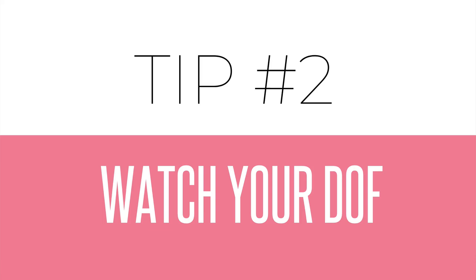That leads on to tip number two: make sure you watch your depth of field. Even at f2.8 you'll still have a really narrow depth of field. For example, if you're photographing a person who's turned slightly away from the camera, you'll find one eye is in focus but the other eye behind it will be soft and blurred. So either use a higher aperture number for a wider depth of field, or turn the person to face the camera so both eyes are on the same focal plane.